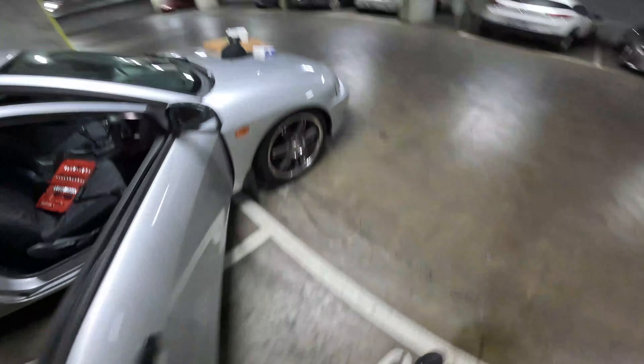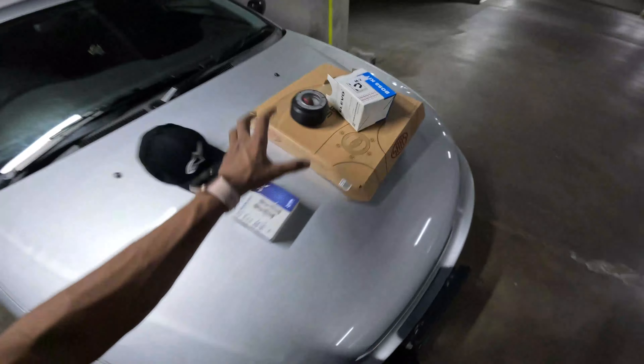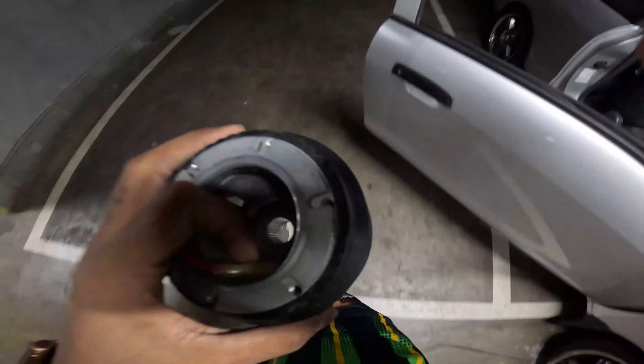After that we go and unbox our boss kit. This is our boss kit, so we take it first and get it installed.